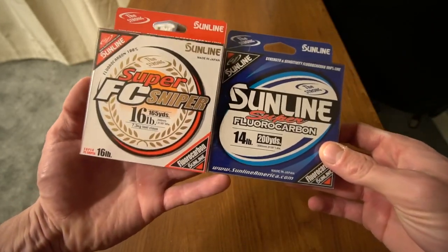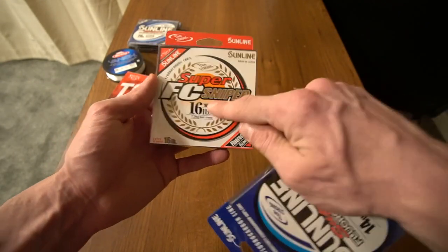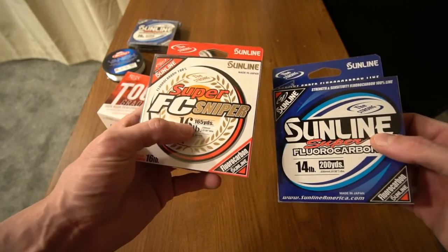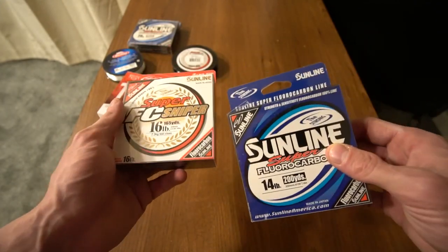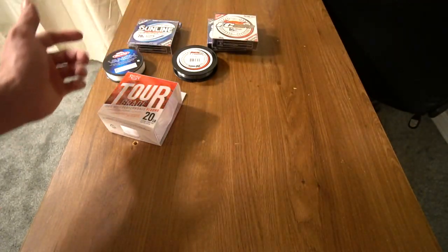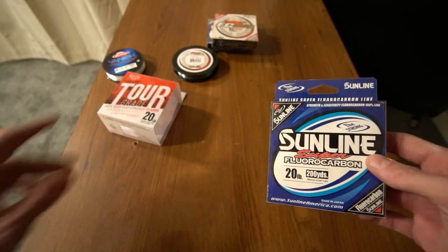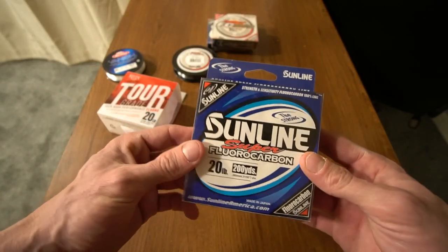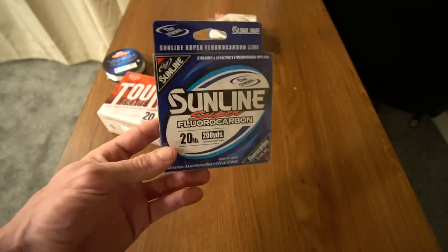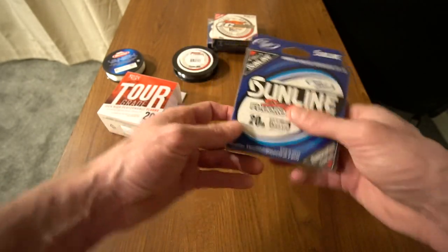With the Super you have line that is bigger in pound test and breaking strength but smaller in diameter, and you don't lose any sensitivity, strength, or tensile strength. To further break that down, the Sniper is going to be more sensitive, but I do use the Super more often because it is cheaper. I did see the other day that they carry it at Dick's Sporting Goods.